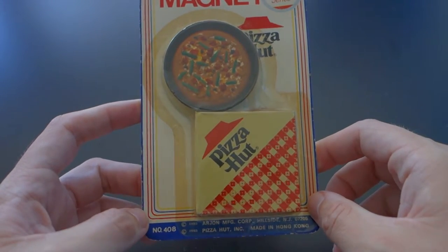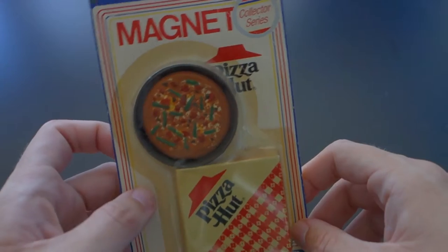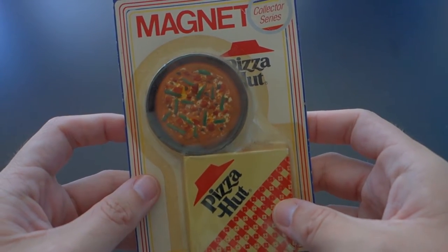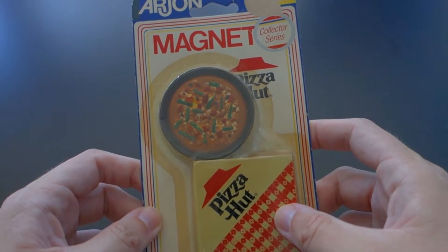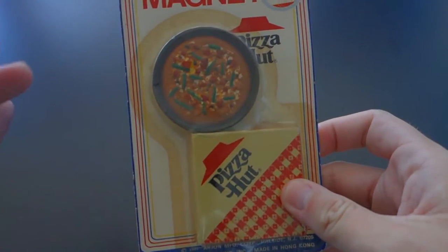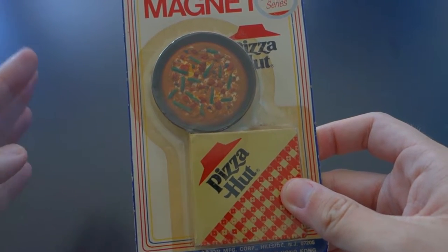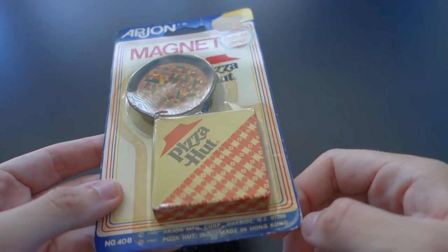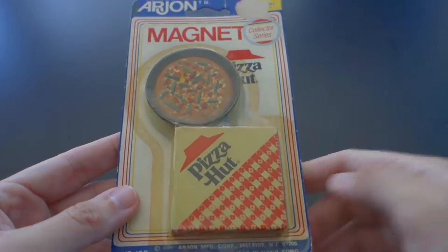So why am I unboxing a 30-year-old Pizza Hut magnet? Here's why. I got this about three weeks ago and it's just been sitting on my coffee table. My wife is saying, 'When are you gonna open that thing and put it on the fridge?' There's been at least three times now in those three weeks that I've picked it up ready to break the seal. But I thought that just doing that to a 30-year-old magnet would be kind of disrespectful, because this thing has survived sealed for 30 years — and it's just gonna be opened unceremoniously by some Yahoo in his living room. That just doesn't sound right to me.